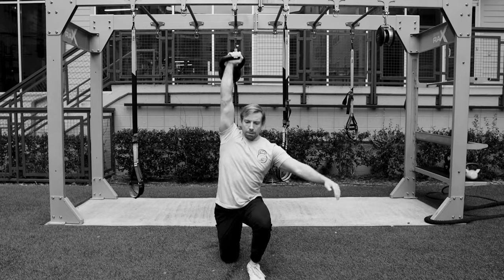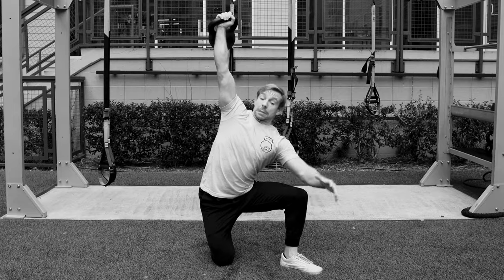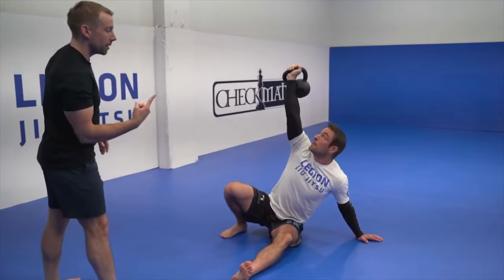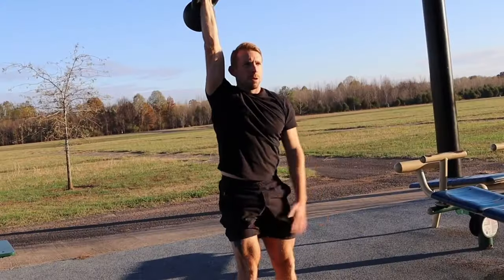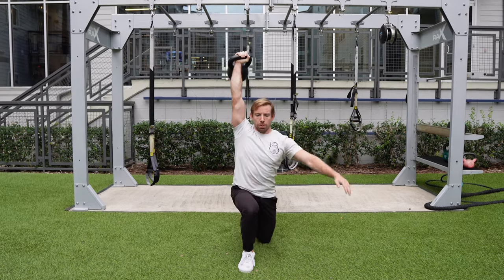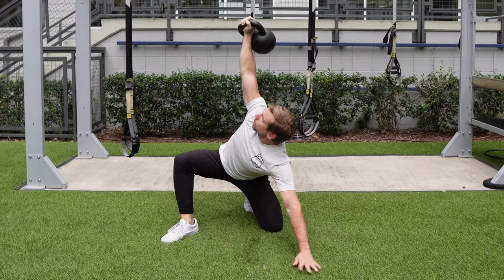Let's start with the Turkish getup, but more specifically, the get down. If you've been doing getups for long enough, you've probably accidentally lunged back with the wrong leg and gotten all jumbled up. And when you have a heavy weight over your head, you need to be absolutely confident in your movement patterns. So pro tip number one is to simply tap the leg that you're going to use to lunge back with — it'll always be on the same side as your free hand. To ensure a smooth transition to the leg sweep, I also use that free hand to guide my front knee out to the side and push my hip into a deep hinge.